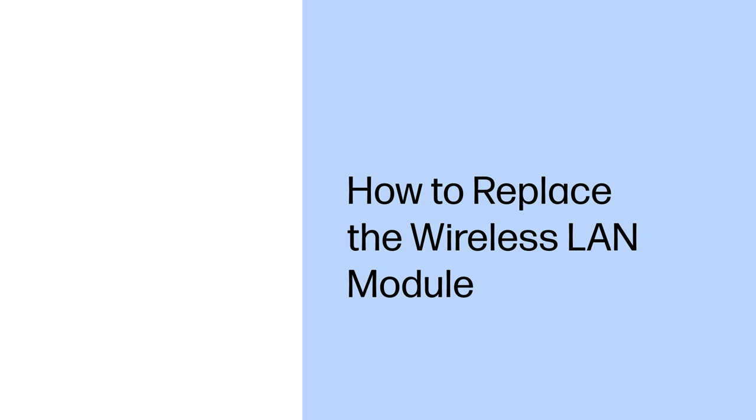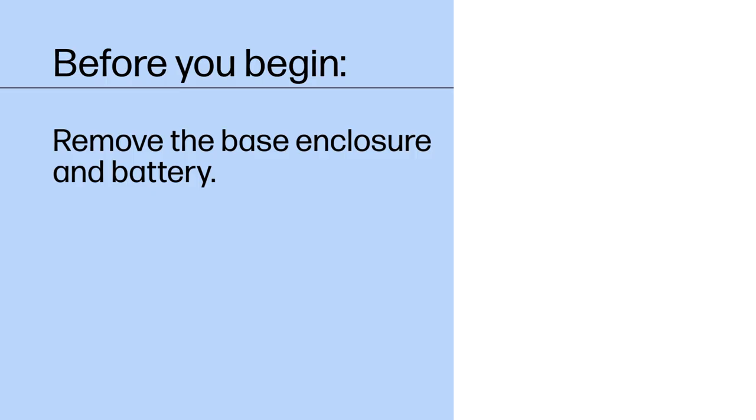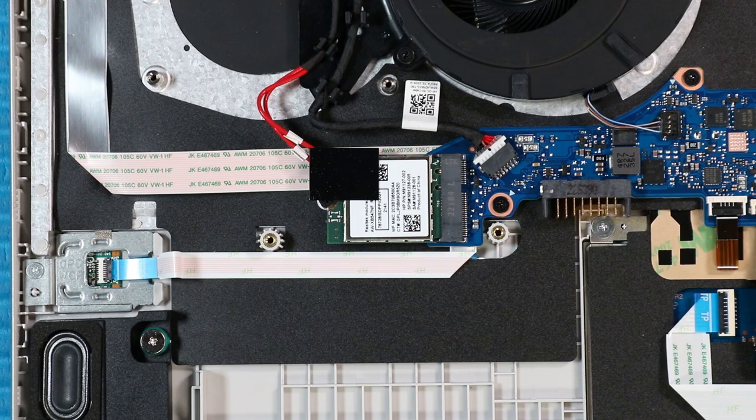How to Replace the Wireless LAN Module. Before you begin, remove the base enclosure and battery. Removal. Caution: Use care when disconnecting or connecting the wireless antenna cables on the wireless module. A damaged cable or connector can degrade notebook performance.